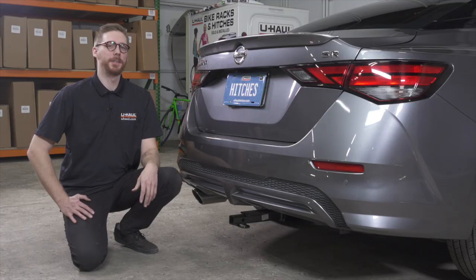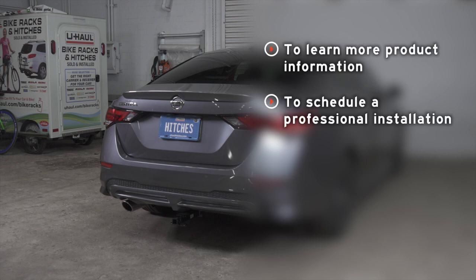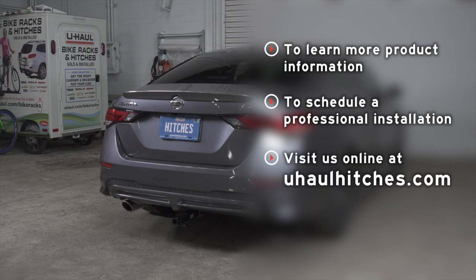And that wraps up our install of our trailer hitch. Thank you for watching and have a great day! If you have any questions about the product seen in this video, or if you'd like to schedule an installation with a U-Haul Hitch Professional, visit us online today at UHaulHitches.com. See you next time!